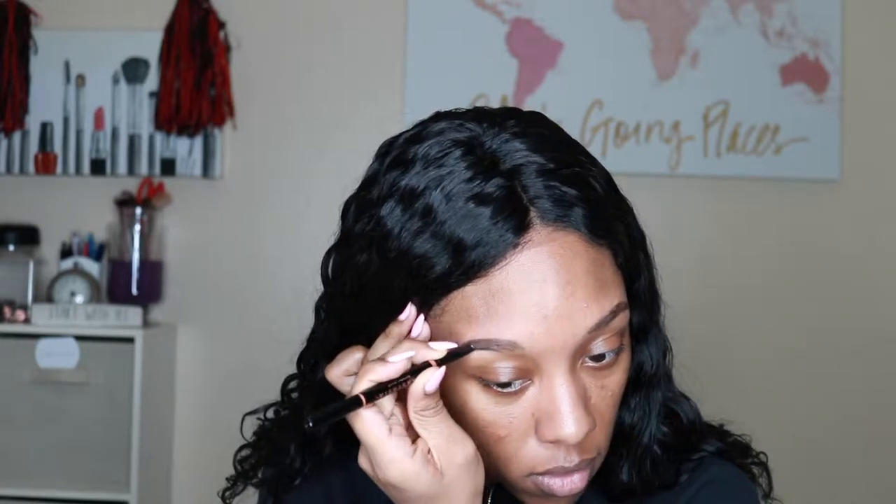Hi everyone, welcome back to my channel, I'm Mia. I'm basically just jumping right into things — I didn't really have time to do an intro because I was in a bit of a rush.